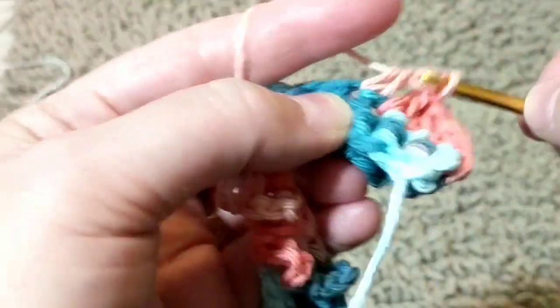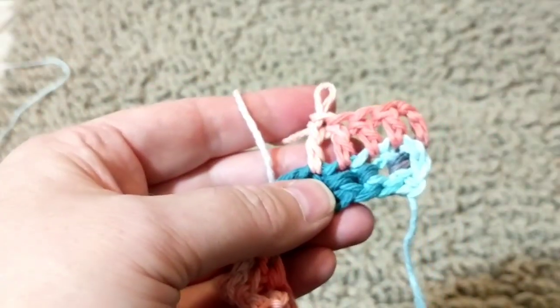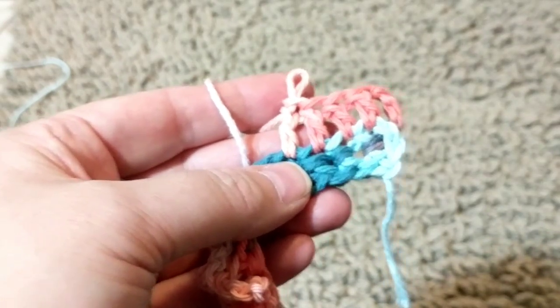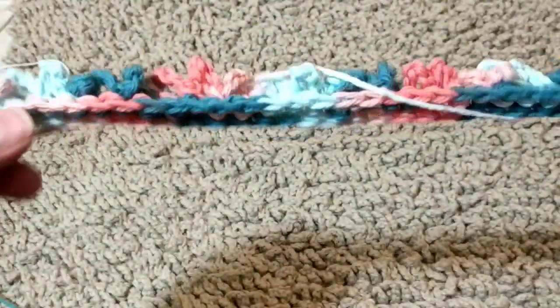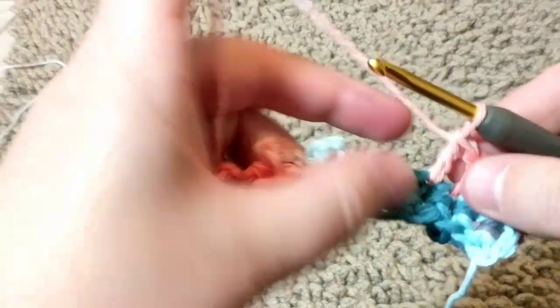Always count your double crochets — you should have 70. If you have less, that's a problem. But it can increase: I started with 70 and I ended up with 73. Right now I have 73 on top. So just be careful not to let it increase. If it does increase, you can't even see it. This is how it looks like. I really like crocheting with the variegated yarn.